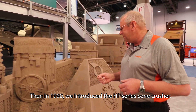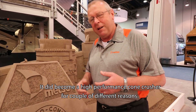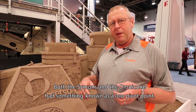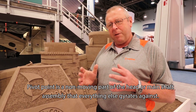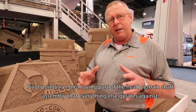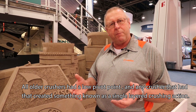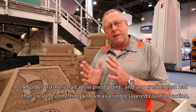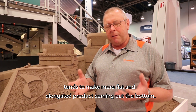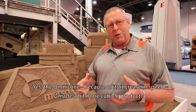Then in 1990 we introduced the HP Series Cone Crusher — HP standing for high performance. Both the Simons and the Omni Cone had something known as a low pivot point. A pivot point is a non-moving part of the head or main shaft assembly that everything else gyrates against. All older crushers had a low pivot point, and any crusher with a low pivot point created a single layered crushing action, which tends to make more flat and elongated product.